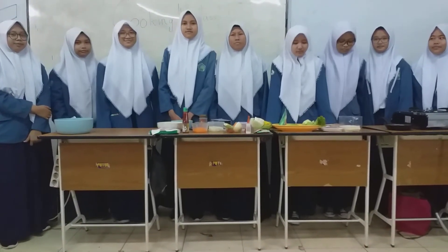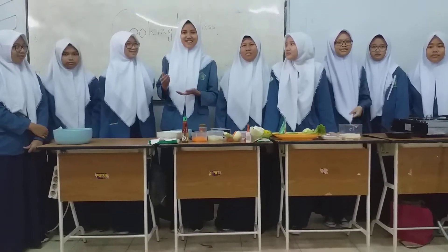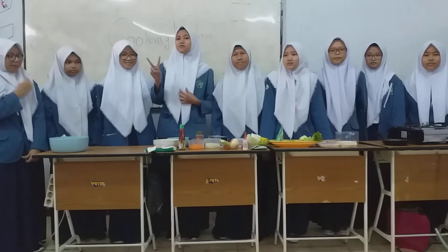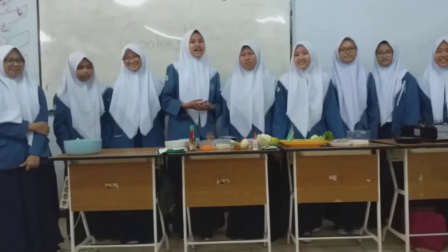Assalamualaikum warahmatullahi wabarakatuh. We are from group 3 and we are going to show you how to make two simple breakfast dishes: sandwich and salad. Before we get started, let us introduce ourselves.